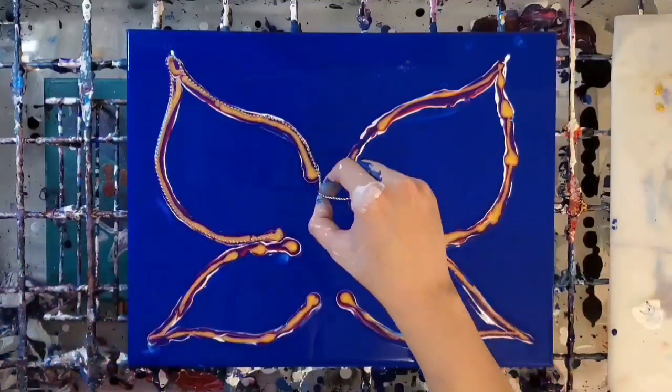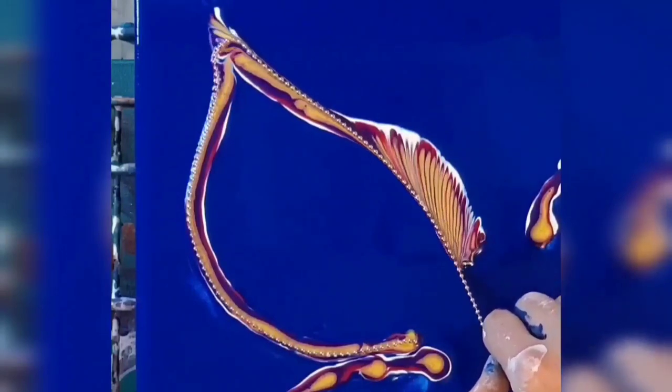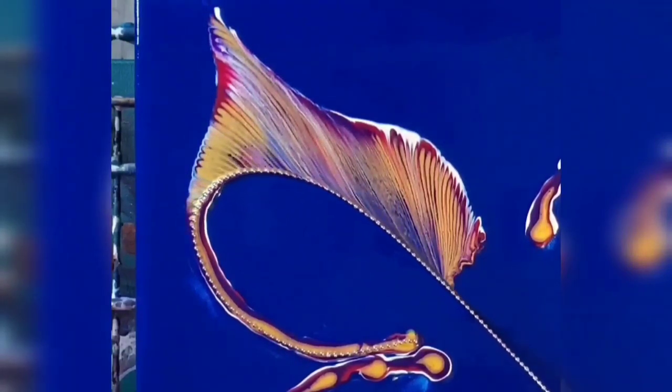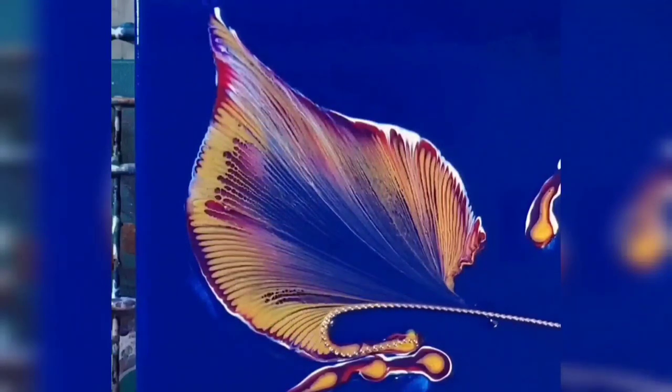This is a very slow process by the way — this video is very much sped up. I slowly pull the chain and I did not think it would go this well, but it did. Look at those lines, they're so crisp and delicious.